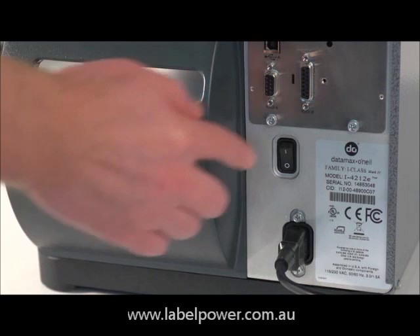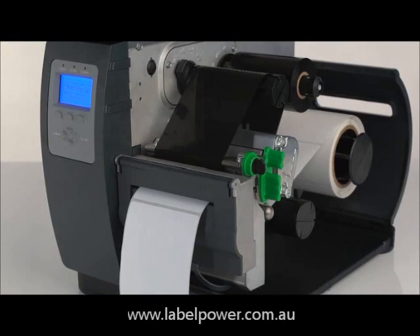You can now turn the printer back on. The printer will automatically cycle through one time.